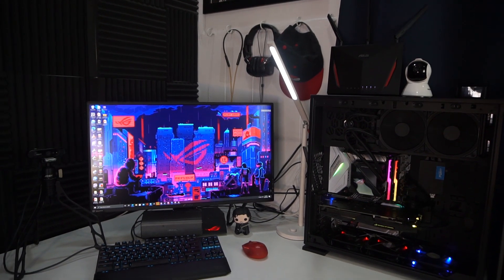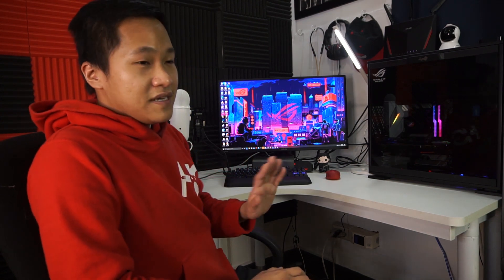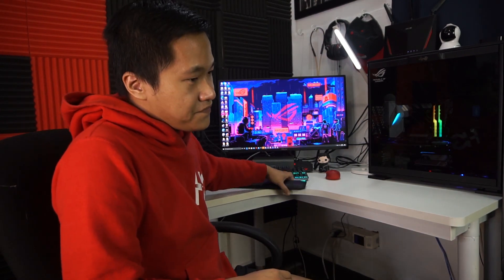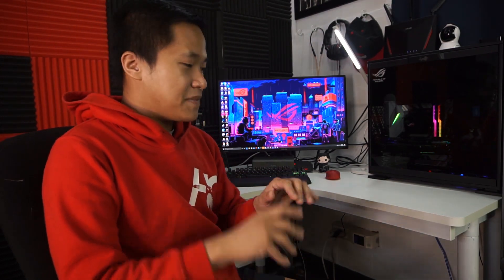I'm currently using an Asus PG279Q — it's a 165Hz G-Sync monitor, 27 inches. Although it's not compatible with Aura Sync, it's not that much of an issue. I currently use an ROG TKL Scope Strix keyboard with a leather wrist panel for added ergonomics, which is a nice feature for both work and play. I just wish the keyboard were a little quieter, though that can be fixed by adding O-rings underneath.